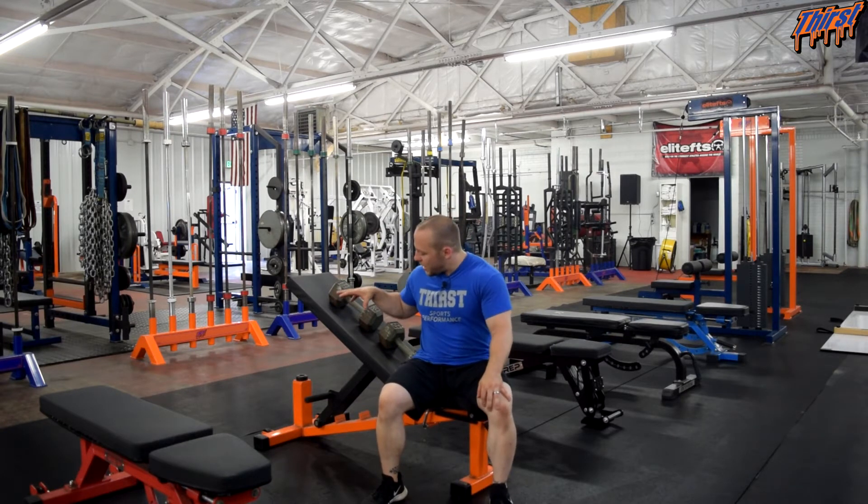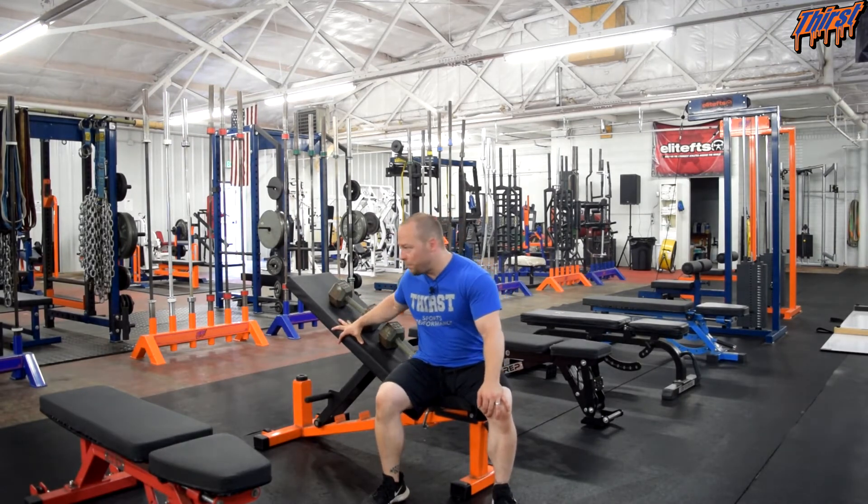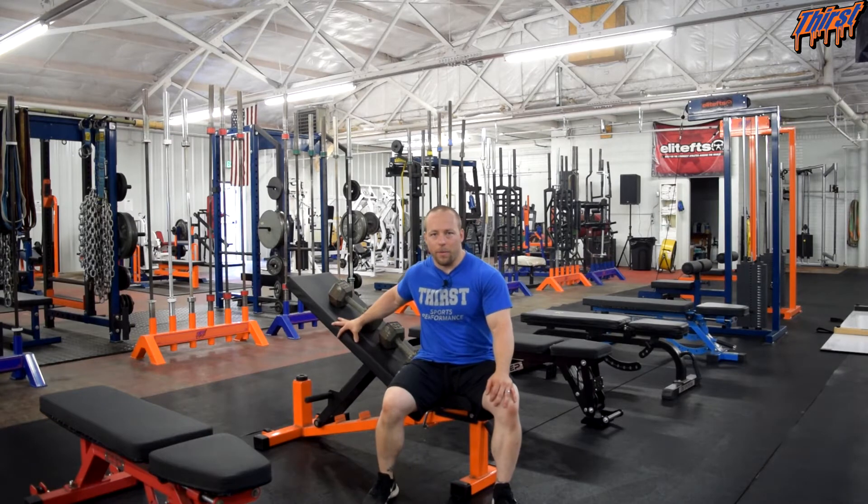So you need an incline bench of some sort — we really like about thirty degrees for our incline. Once you have that, you're good to go with a pair of dumbbells. There are a couple of options in here for how you can perform this, which we're going to discuss.